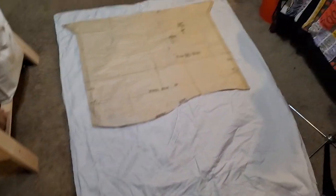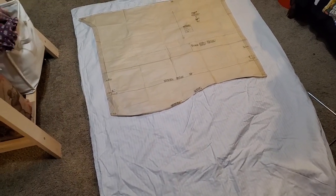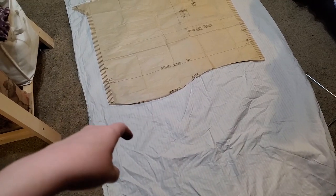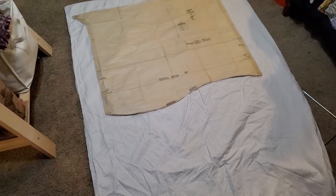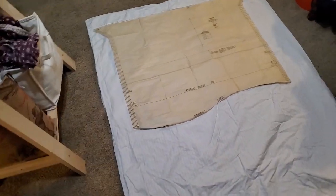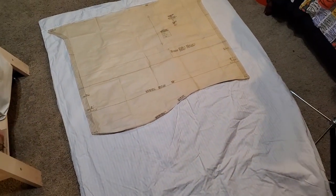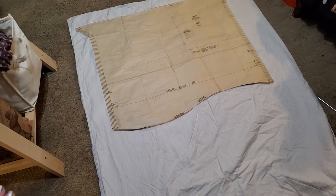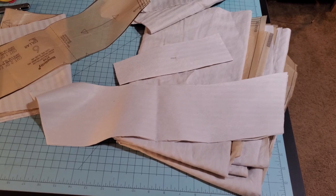I still have other stuff left over — pillows and whatnot. I almost wish the bottom sheet hadn't had a hole because this top sheet was actually in pretty good condition, but I couldn't find another matching bottom sheet. This was either 500 or 800 thread count — very nice starting fabric. I think it's going to be a really pretty poet shirt.